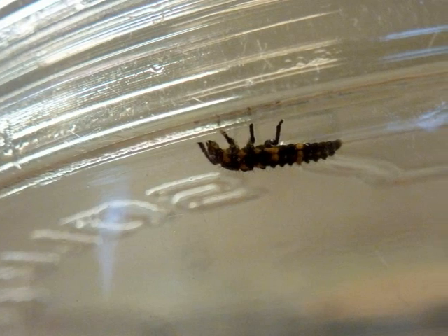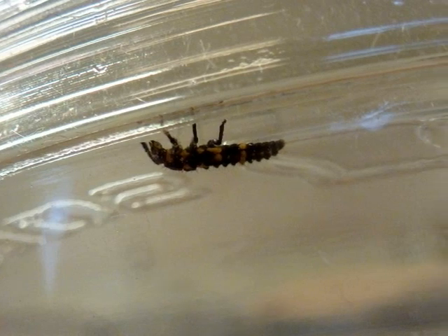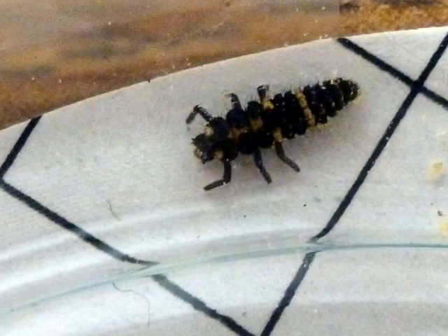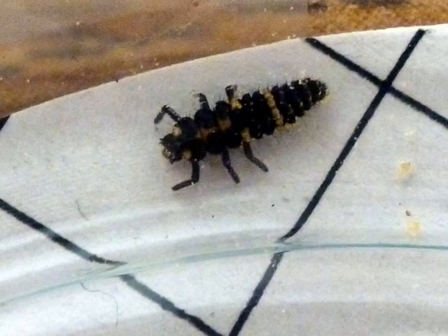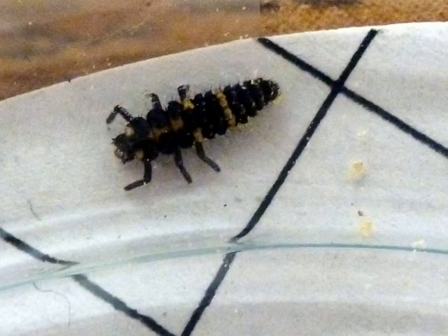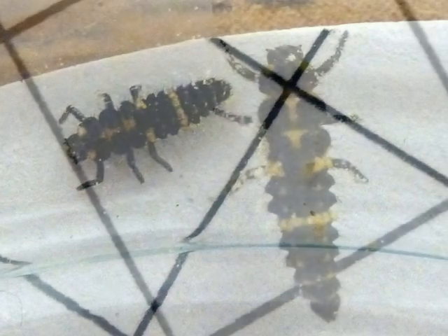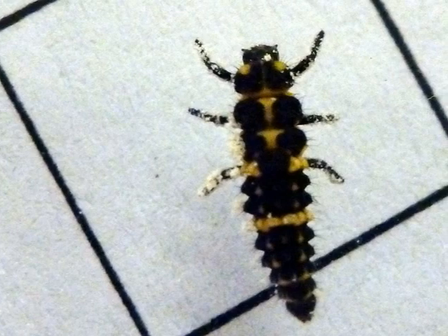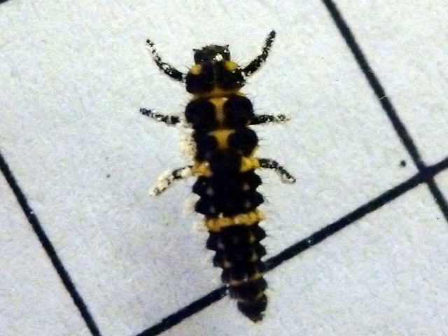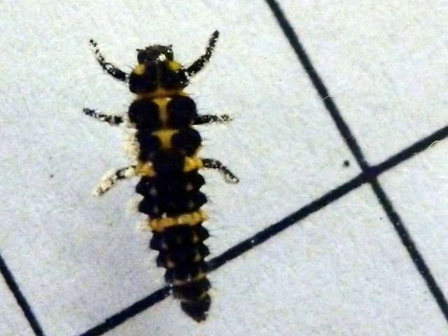The larvae is walking upside down in its habitat on the lid. It can also run — it is speedy. It can walk down on the floor too. The larvae has six legs and a little hair. When she gets big, she is going to be a ladybug with a wing case and wings. You can see bee pollen on its leg — it has a little yellow and a lot of black.